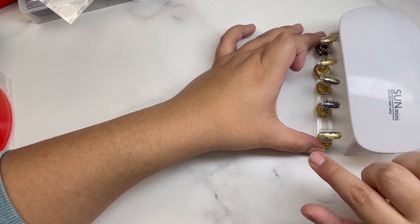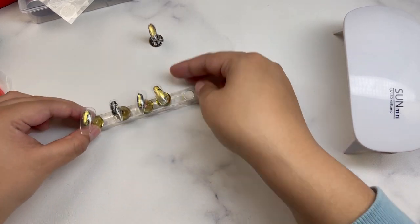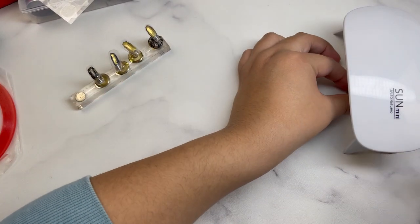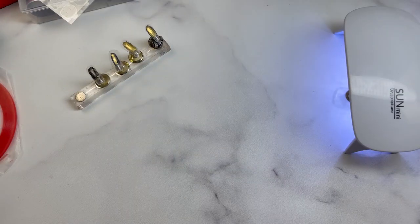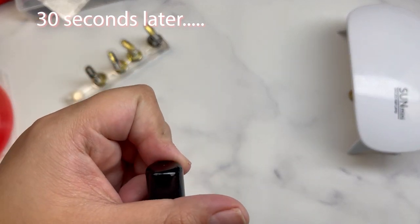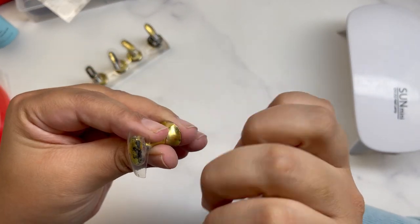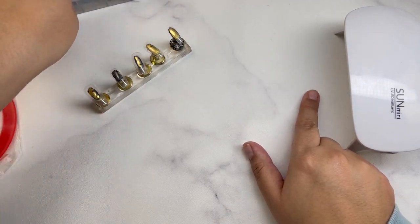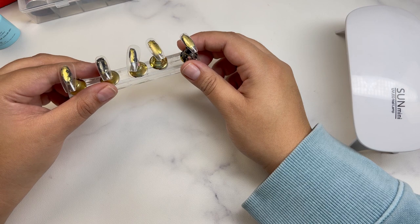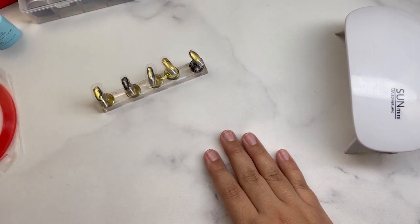This mini lamp is definitely going to be much smaller, so it wouldn't be able to fit the whole nail stand. That's okay — you can either take them out one by one. I love that the nail stand is magnetic so you can take them one by one. I believe it's 30 seconds. It is a little more tedious than having a bigger lamp, but if you're just starting off, this is perfect — you're not doing that many sets per day.